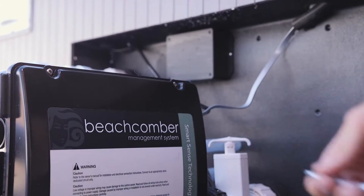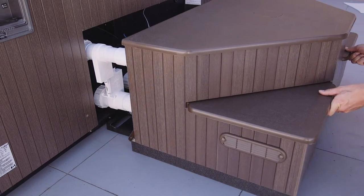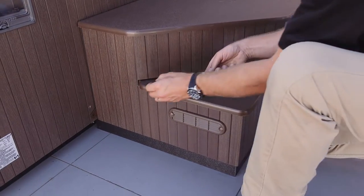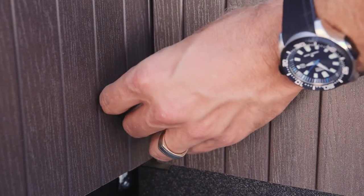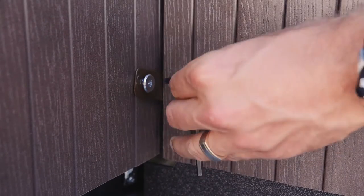The only thing left is having the electrician wire the house power through the Beachcomber ground fault circuit interrupter to the energy saver management system. There are instructions for the electrician here as well. We now attach the safe access step to the hot tub skirt — just align the hole in the step brackets to the insert nut and tighten with the supplied allen key. Now all you have to do is watch the Hybrid 3 wet start video on Beachcomber TV, and soon you'll be relaxing in the soothing healing water of your very own Beachcomber hot tub.